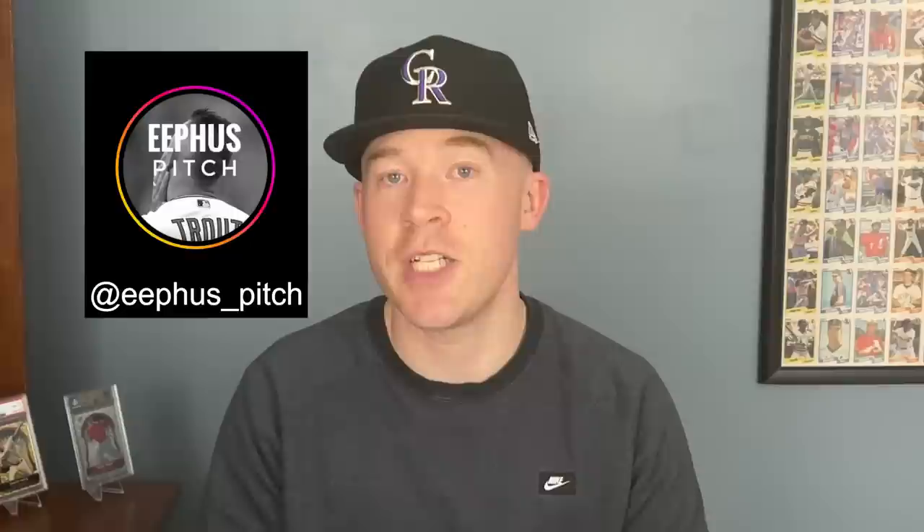There's an Instagram account called EphusPitch — she does a really good job of breaking down what she thought were the top ten. I wanted to make a video on what I thought were the top five, so that when people ask me this question, I can say target these cards. A lot of my audience is newer or coming back to the hobby, and it's a very different landscape than it was 20 or 30 years ago.